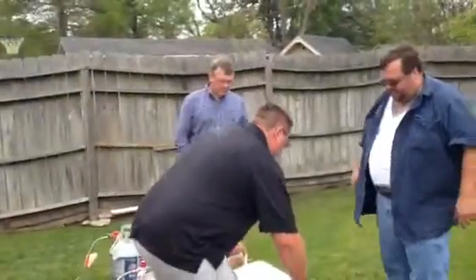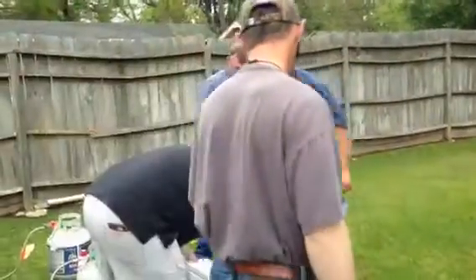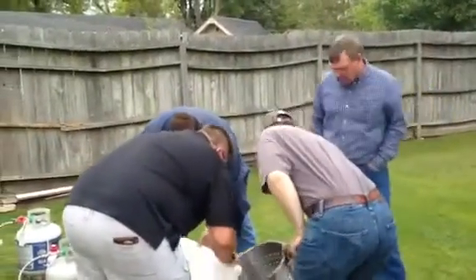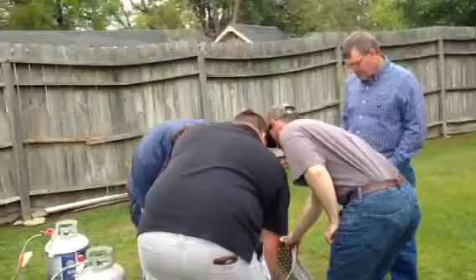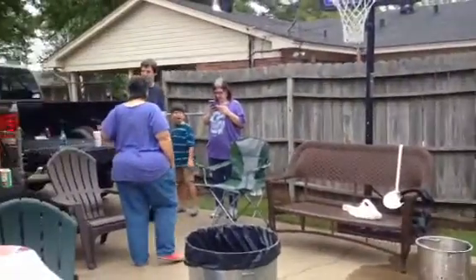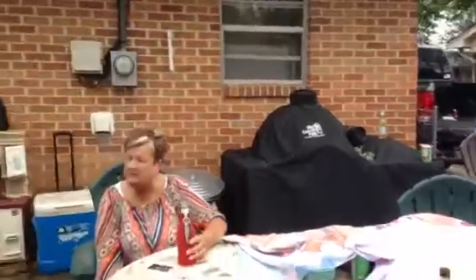I'm over here at my brother Andrew's house. My brother Matthew and all of the family are here, and friends. We are getting ready to have a crawfish boil.